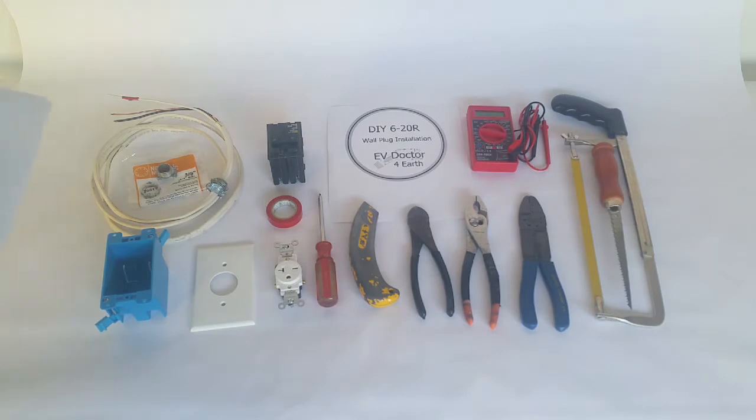Hey, this is Dave at EVDoctor. Today we're going to talk about installing a 6-20R 240-volt plug for your new EV charger.